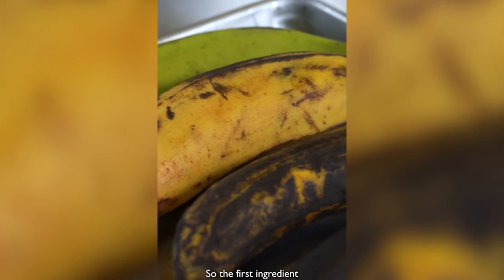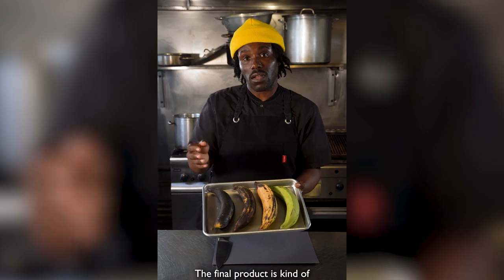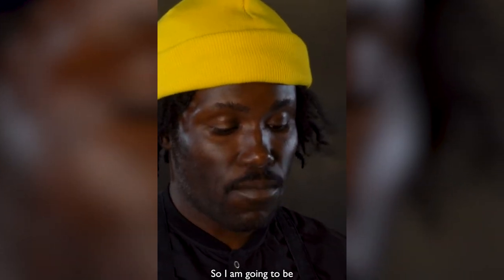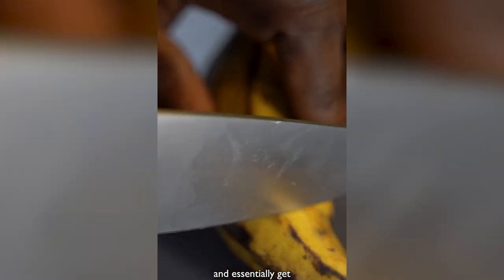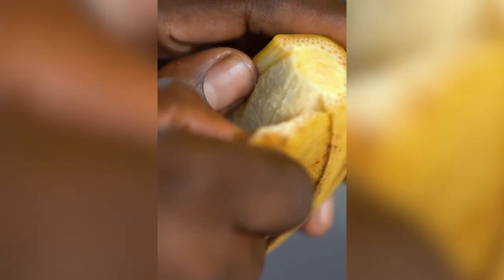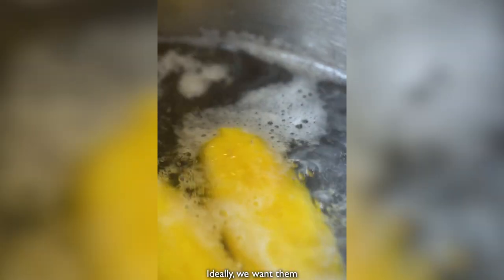The first ingredient we're going to talk about today is plantain. As we go from here to here, the final product is kind of softer and sweeter. I'm going to be using plantains around this level of ripeness. We're going to take our plantain and get it ready for its little bath — boiling it for approximately 20 to 25 minutes. Ideally, we want them to be fork tender. You can check with your thumb, just press in. We're going to be mashing it, so we want it to be quite soft. If it needs a bit longer, put it back in the boiling water for another five minutes.